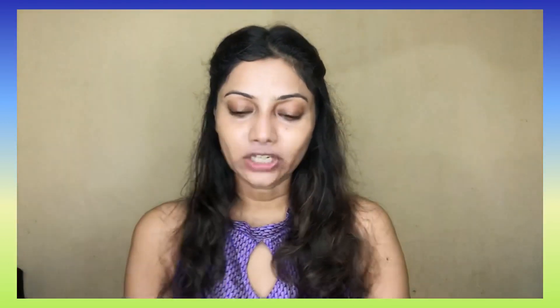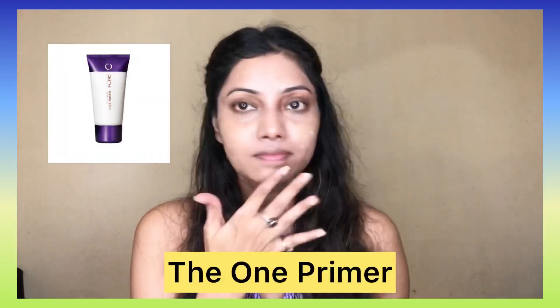First, we are going to use The One Face Primer, which means your makeup will be long-lasting and you won't have any problem with sweat. Next, I am going to use Jyudani Gold CC Cream in the shade Natural.